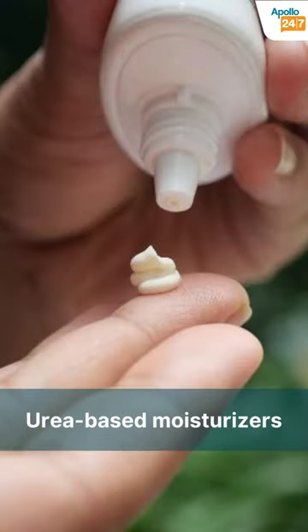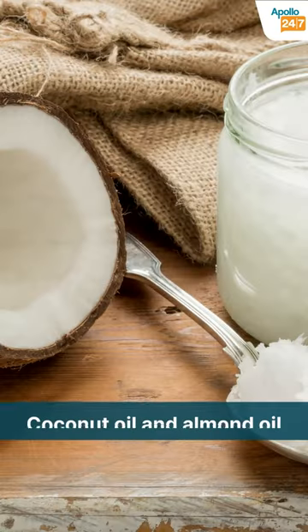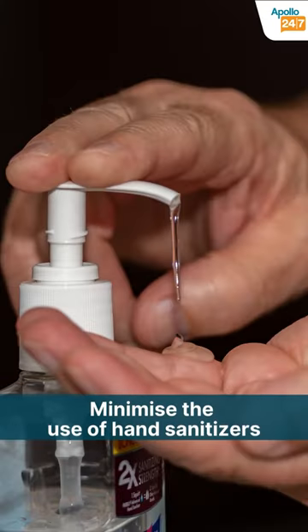Frequent use of urea-based moisturizing creams and massages with vegetable oils like coconut oil and almond oil give you soft cuticles. Use your hand sanitizers only when absolutely necessary.